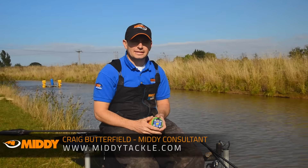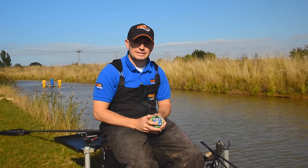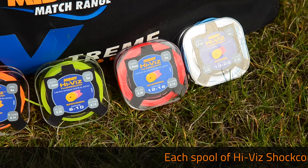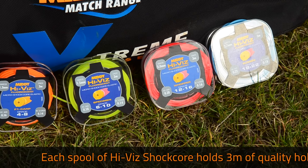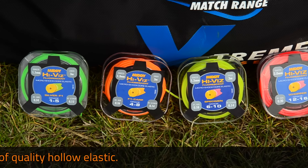There are loads of elastics on the market these days. One of the best you can get is the new Midi Shotcore elastic. It's available in five sizes and these five sizes will cover all the fishing that you want to do. Really good quality elastics — they're durable and they'll last a long time.